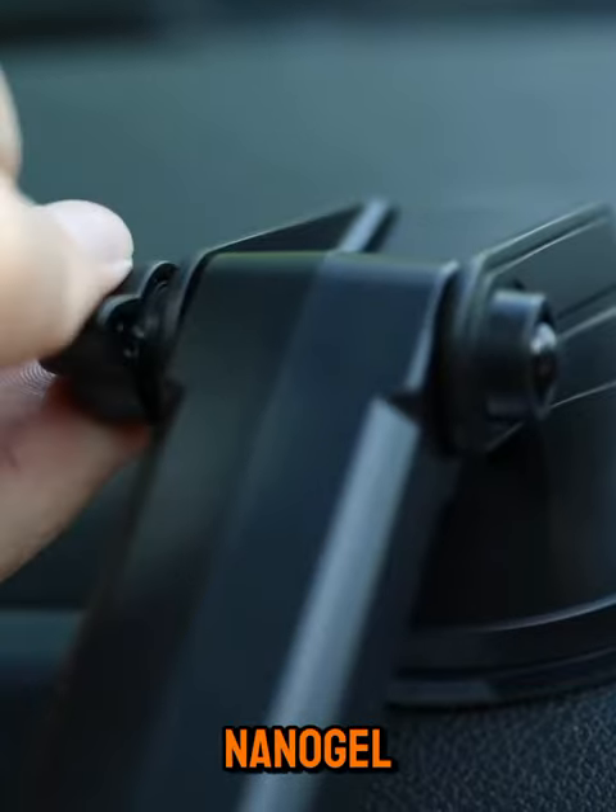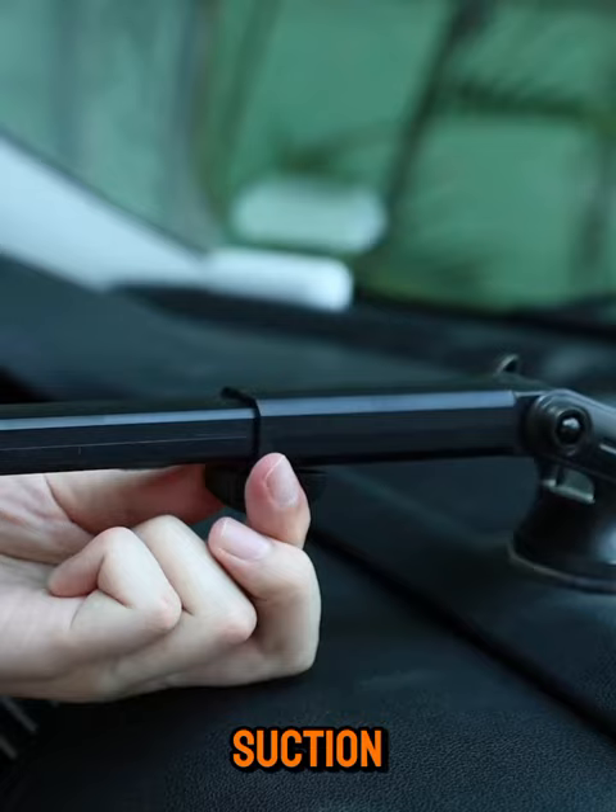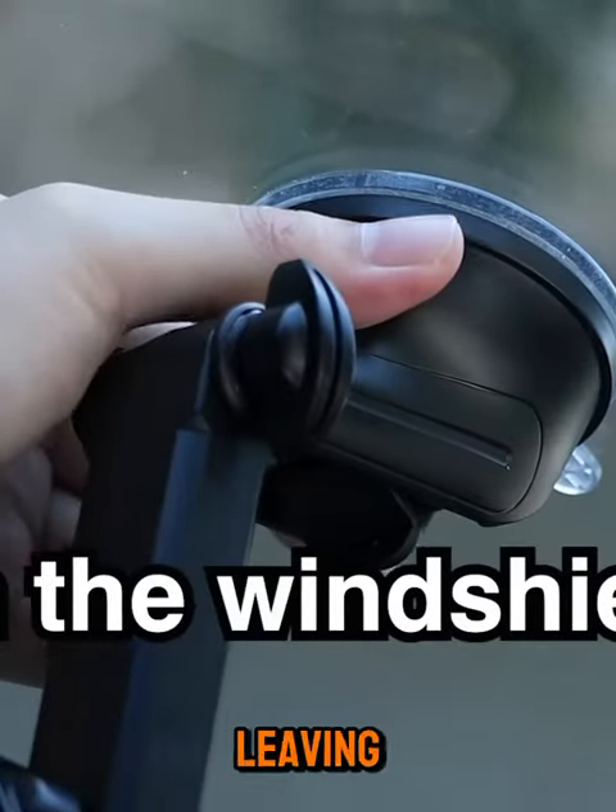Equipped with a high-quality 3-layer nanogel suction cup, it offers a 35% increase in suction power compared to other suction cups, providing powerful adhesive suction without leaving any residue.